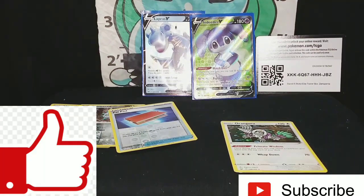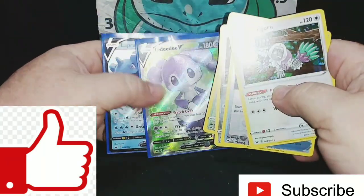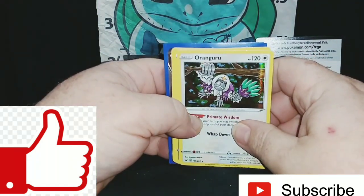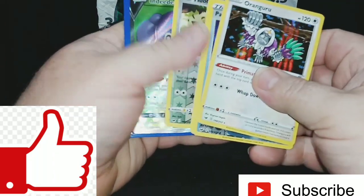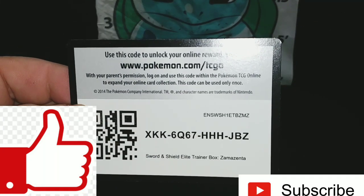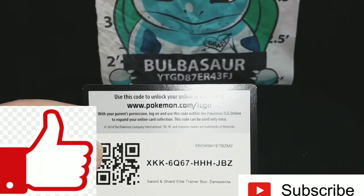I hope you guys enjoyed everything. Hit that like button, hit that subscribe button. These cards are going to go in the back of the binder — everything that I need will go in the back, and as I pull them through Dollar Tree packs in the future I'll transfer them to the main binder. I really enjoyed opening this Elite Trainer Box. By the way, I've had this code card for the Elite Trainer Box — let me know in the comments if you enjoyed this video and want to see more non-Dollar Tree pack openings. Rebel Clash is coming out soon. Hit that like button, hit that subscribe button — I love you and I'll see you in the next one.